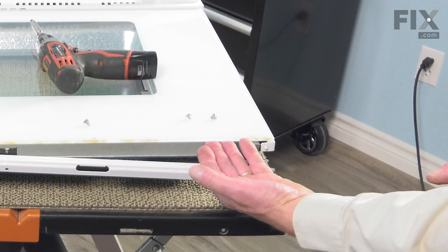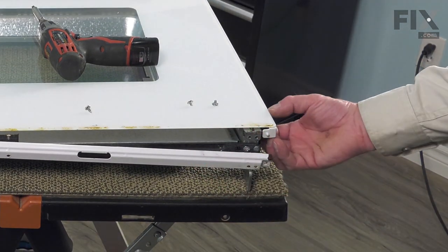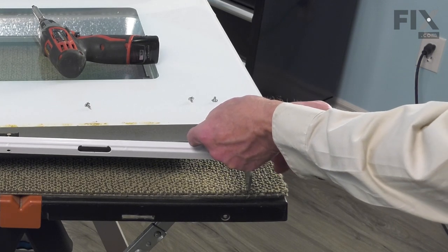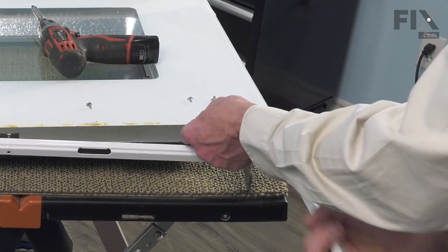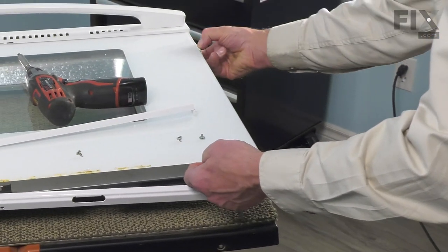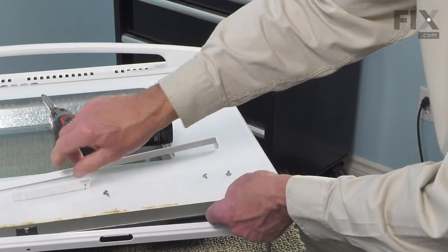Now, at this point, we'll lift up slightly on that outer door glass and we can peel that side trim away from the inner door panel. We'll remove the broken piece and discard it.